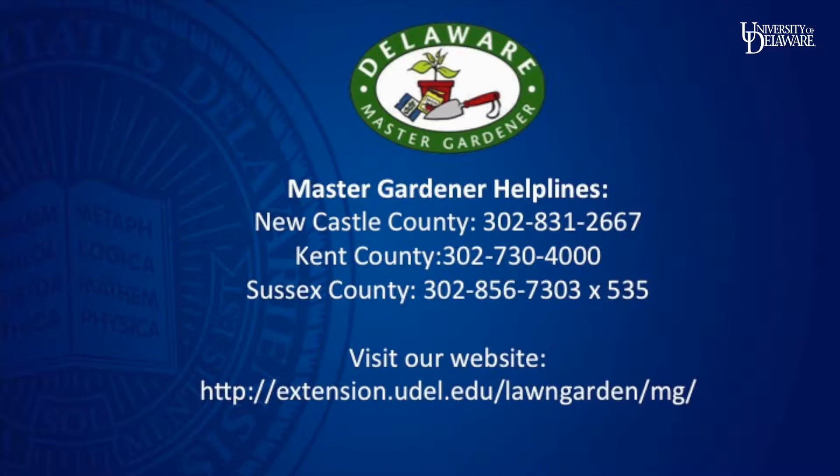For more information about gardening, our Master Gardener Workshops, or to become a Master Gardener, visit us here.